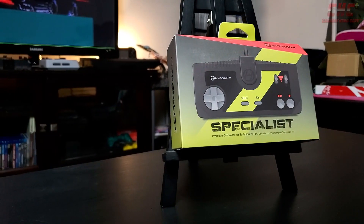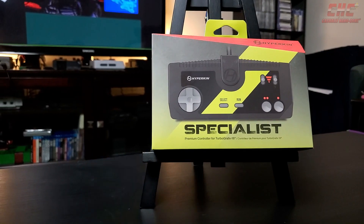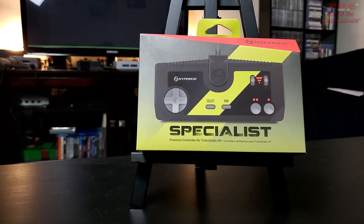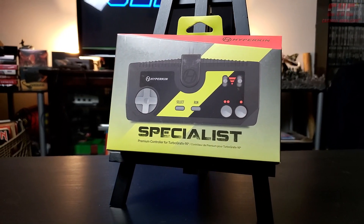Of course, with that said, at about $30 USD, the Specialist is a solid purchase for those looking for a brand new, comfortable controller for their TurboGrafx, Duo, or PC Engine console. But how does it play?